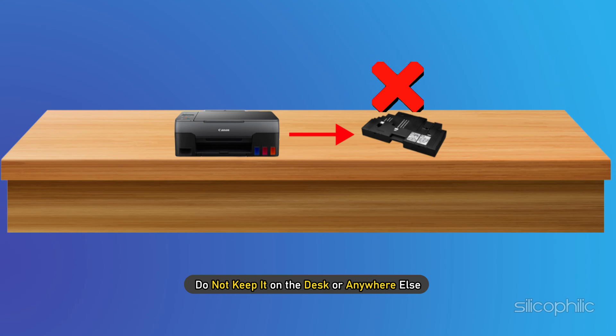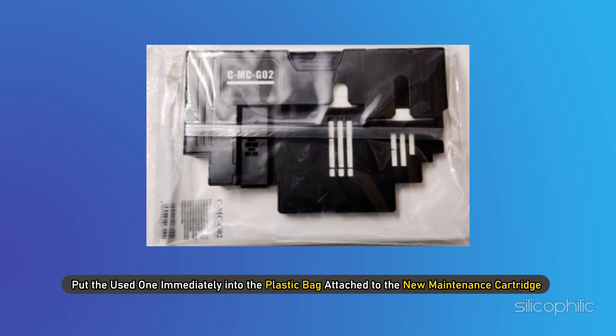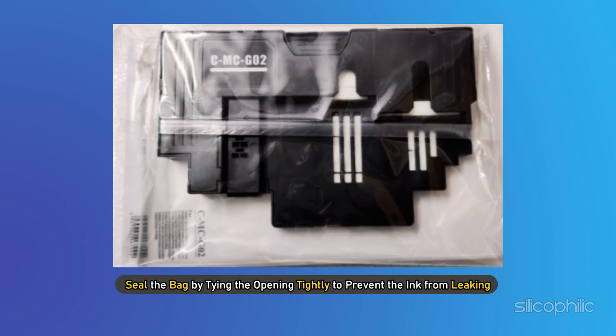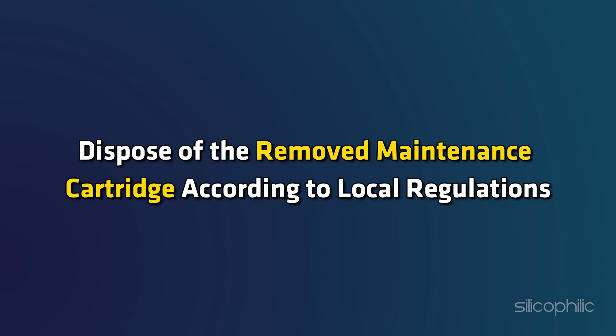Once you have removed the maintenance cartridge, do not keep it on the desk or anywhere else. Put the used one immediately into the plastic bag attached to the new maintenance cartridge and seal the bag by tying the opening tightly to prevent the ink from leaking. Do not put your hands inside the printer as ink may adhere to your hands. Dispose of the removed maintenance cartridge according to local regulations.